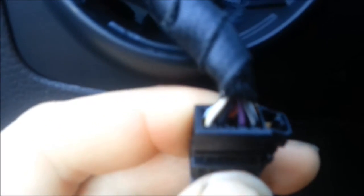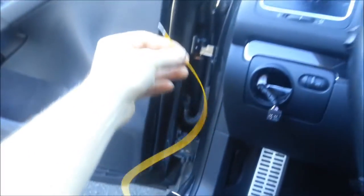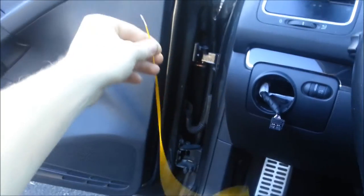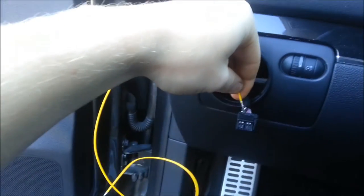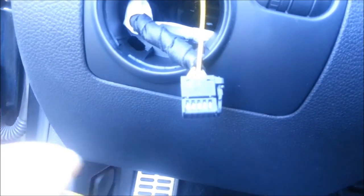We need this open so we can take our yellow wire and put it on the only open hole — right there between the black and the purple. There's only one open slot, and you're going to need the yellow cable which you purchase with your Euro fog light switch. We're just going to sink it in there.